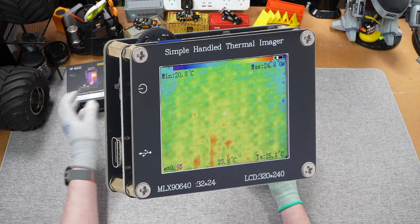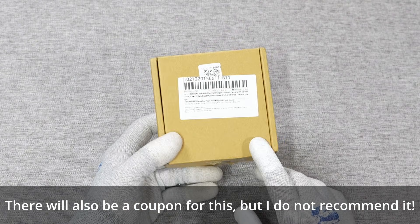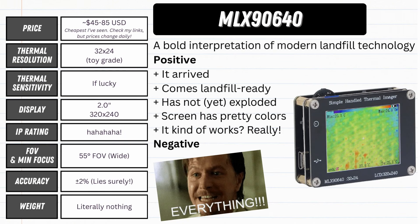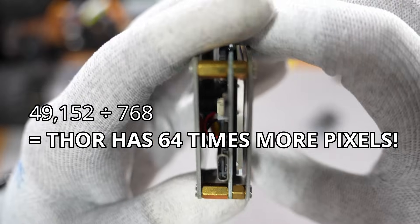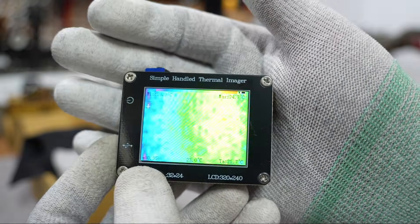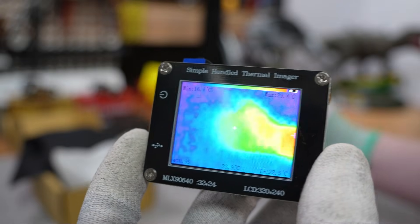So we'll look at the MLX 90640 first. I paid $43 US for this, which I'm sure was a mistake — at least I scored a discount on this radioactive turd nugget. It's a 32 by 24 pixel thermal imager, literally ten times worse than the Thor. It's basically just a sandwich of PCBs with a lithium-ion battery pouch. Booting it up, there's no boot time, no operating system — just a straight pipe from the infrared camera — and yeah, the picture is terrible.